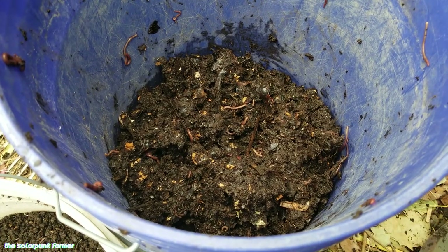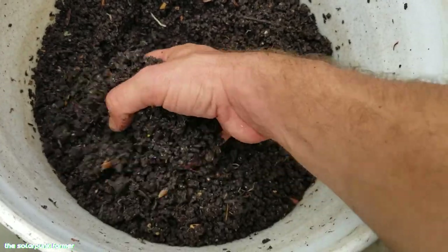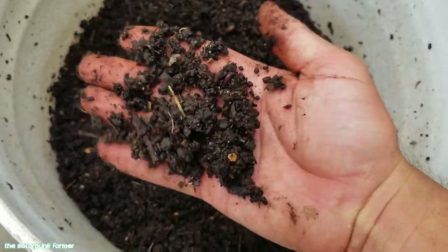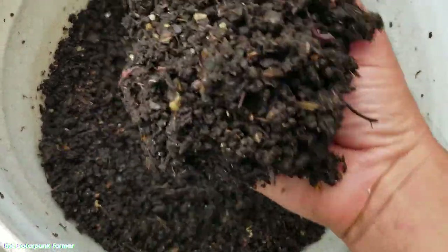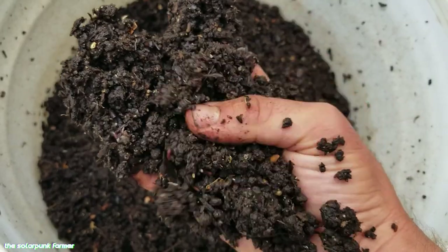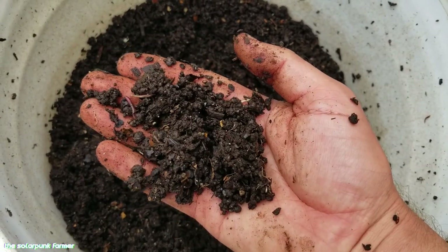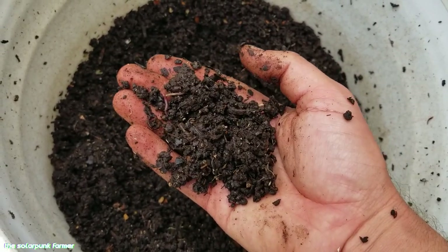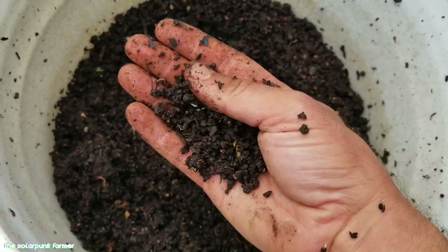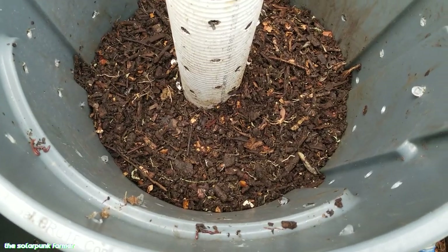Over here we have the bioreactor compost — just look at that aggregation, that texture. It's so crumbly, so moist, and it's absolutely swarming with life: worms, beetles, pill bugs, millipedes, springtails, and other invertebrates. That tells me we have a large diversity of bacteria, fungi, and other microorganisms as well. That material was sifted and what was left behind I'm thinking of using as a mulch for the fruit trees and the perennials.